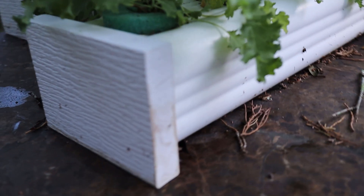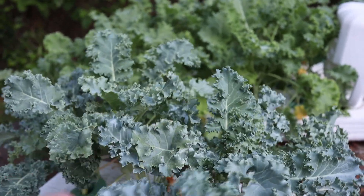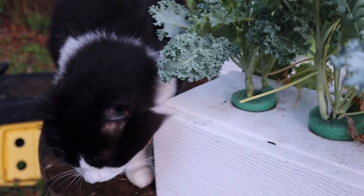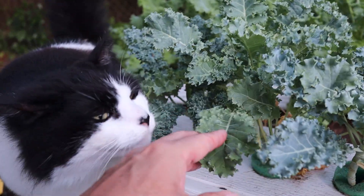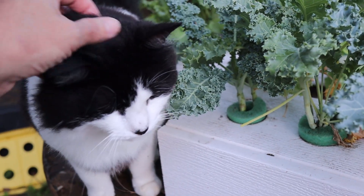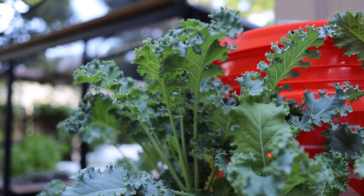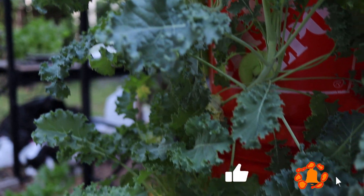I just wanted you guys to see that all this kale — all of it here — came from that one little black tray of microgreens. Not that much seed, and you've got a whole lot of kale. Once you get them into a bigger space with more nutrients and more airflow, they're going to thrive. Overall, we're just thrilled with this. We're going to build a couple more when we get some extra time.